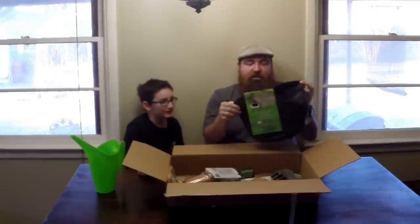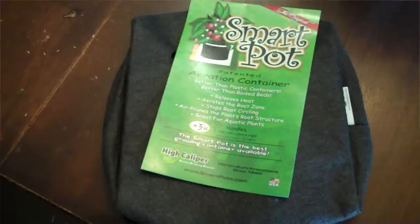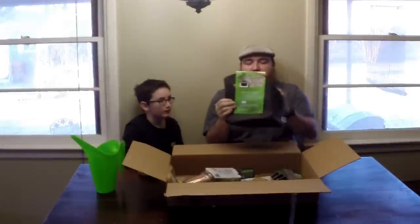We're also going to give away one smart pot — it's a three pound size. It is an aeration container; basically it air-prunes the roots so they don't ball up inside, and you get a three pound size. We gave away some of these last year.